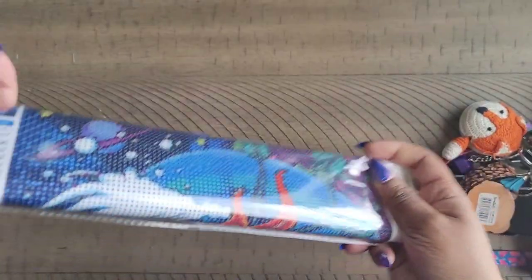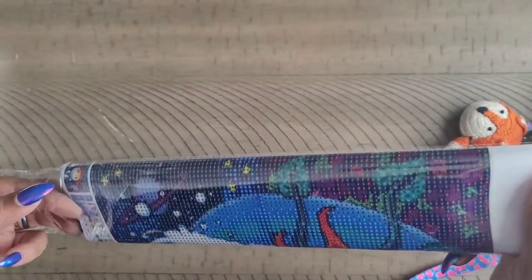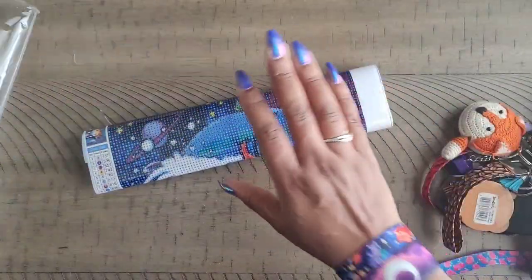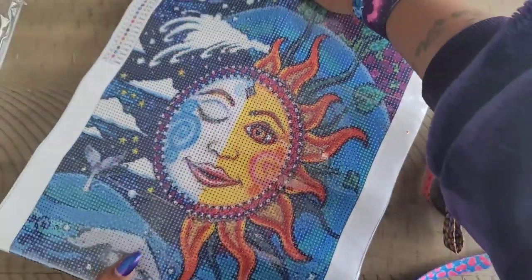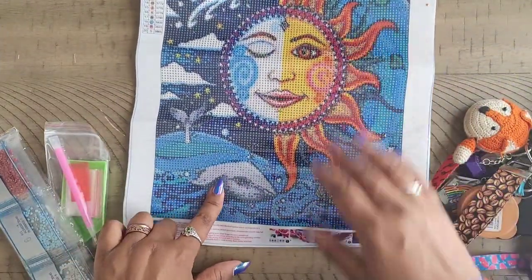The kits they do have seem to be Shutterstock images — public domain — so I went ahead and checked it out. I got this one because you guys know Miss Coffee loves her some suns and moons and celestial things, and there's a cute little whale down at the bottom too.